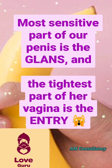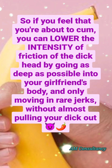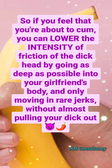How not to come? The most sensitive part of our penis is the glans, and the tightest part of her vagina is the entry. So if you feel that you're about to come, you can lower the intensity of friction on the dickhead by going as deep as possible into your girlfriend's body, and only moving in rare jerks, without almost pulling your dick out.